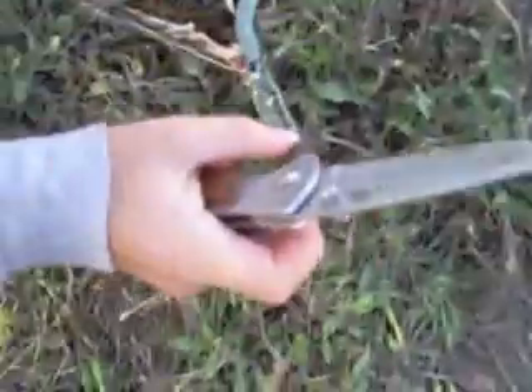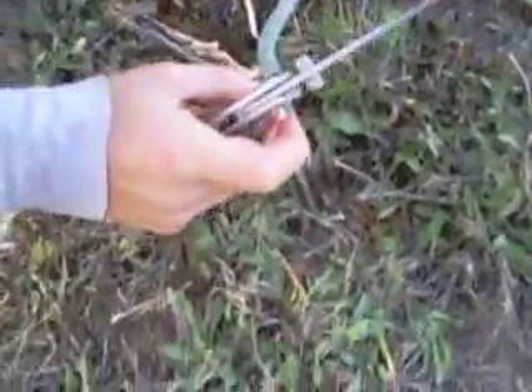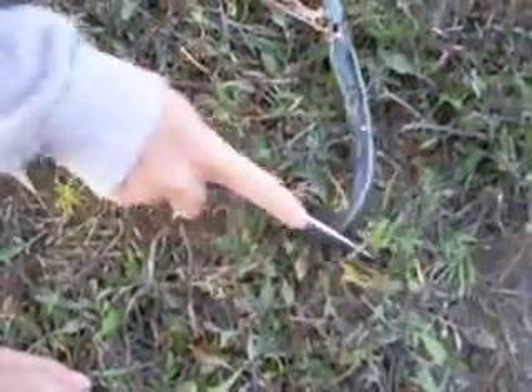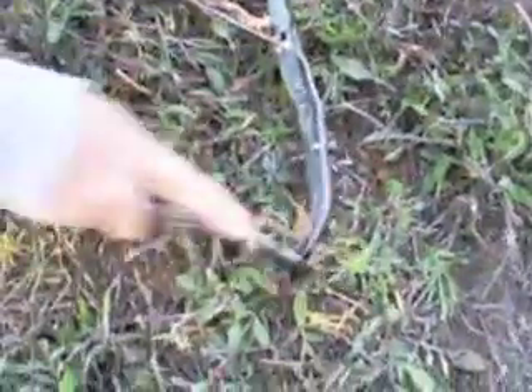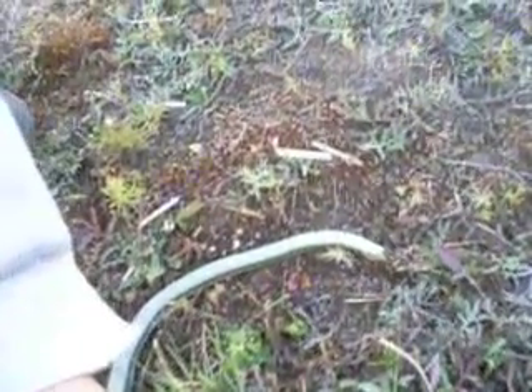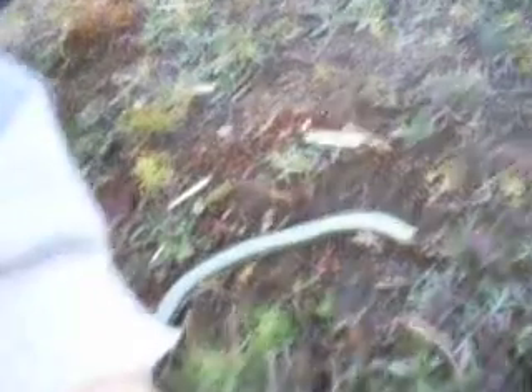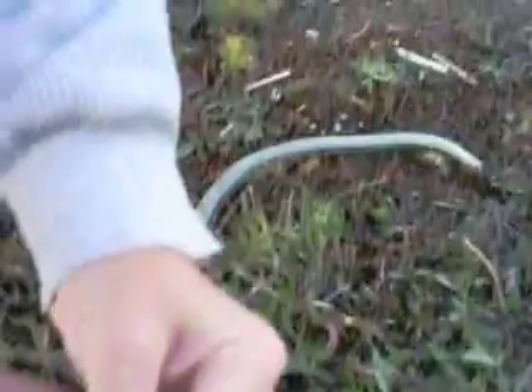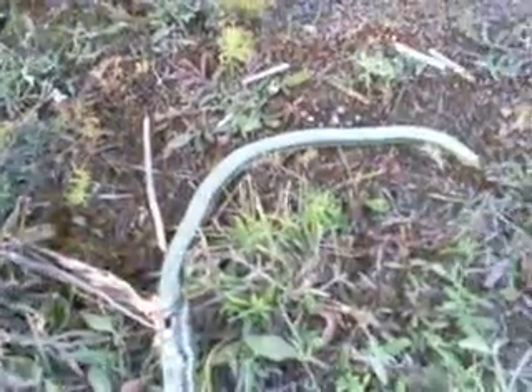Now I need to hold the snake. I really don't want to touch the snake. Hold the snake — do you want to make this video? Come on, hold the snake. Whatever, but I'm washing my hands after this. Yeah, you can wash your hands, okay.